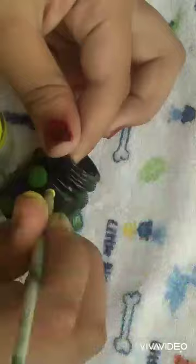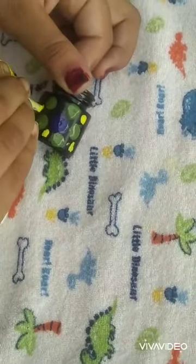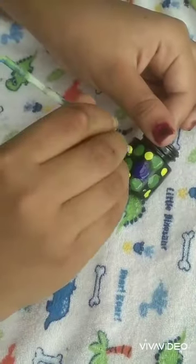Green color dots — you can see it looks like this. We can put dots on this side also, and this side also. Once finished, put it aside for drying. This is complete — putting it for drying.